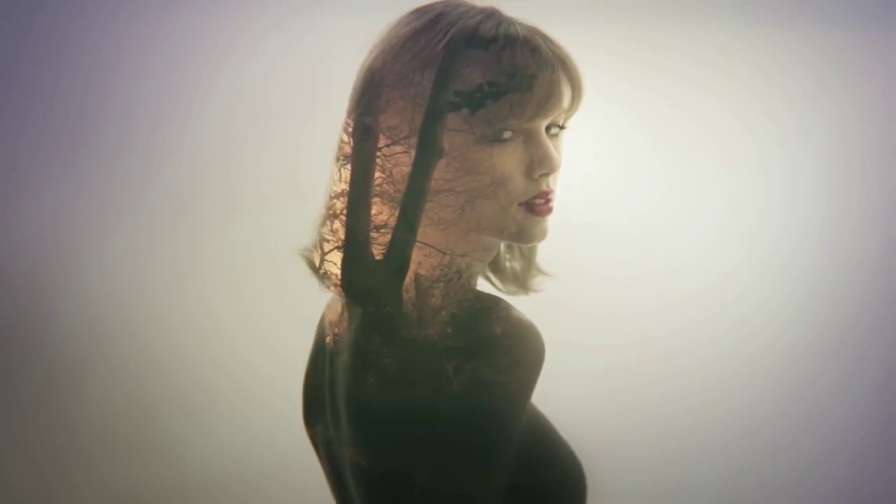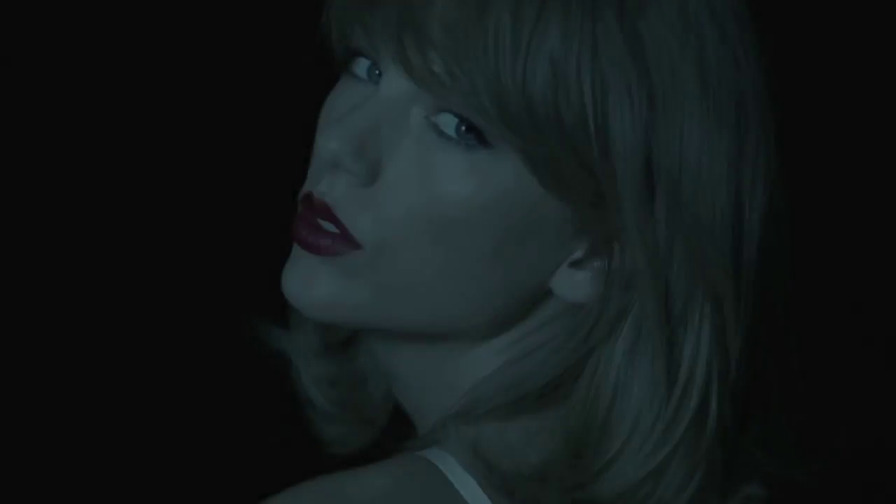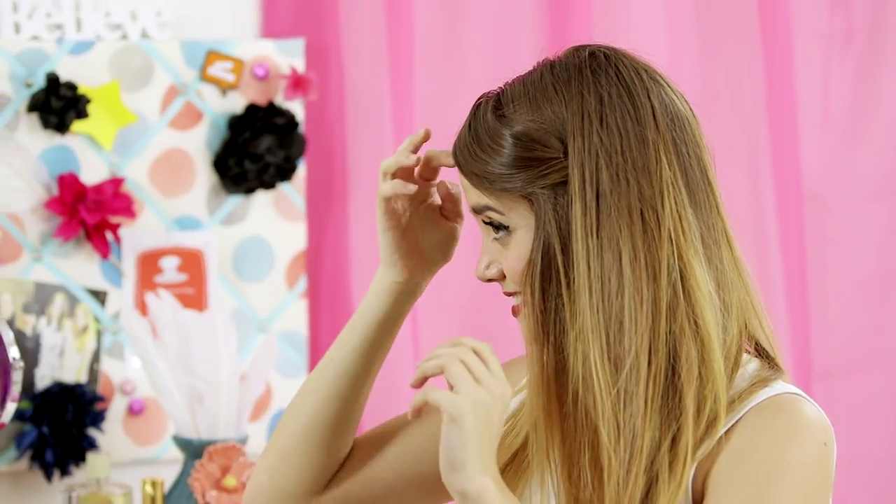Now that my makeup's done, I'm gonna do the hair. In Taylor's video she always has this kind of side-swept bang — it's the style she's been rocking lately. I've done it once before so I'm gonna show you how to do a faux bang. I'm gonna back-comb it, swoop it over, and pin it. Then you can take the back section of your hair and put it over the bobby pin so it's not showing.